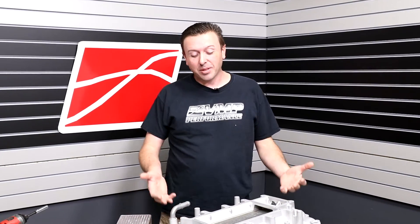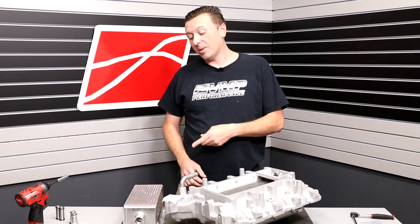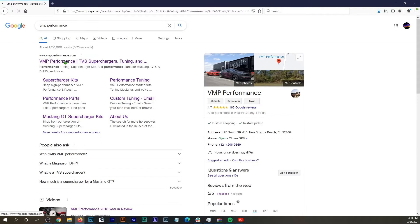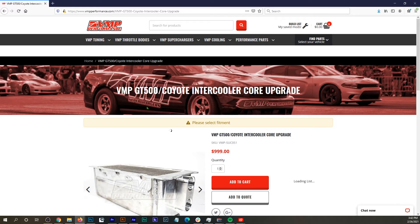Hey everybody, I'm Justin with VMP Performance and on the table in front of me I have an intercooler upgrade and an intake manifold. We just released this high performance street intercooler upgrade for 07-14 GT500 and I wanted to share with you that it also fits the 05-10 Roush Mustangs.